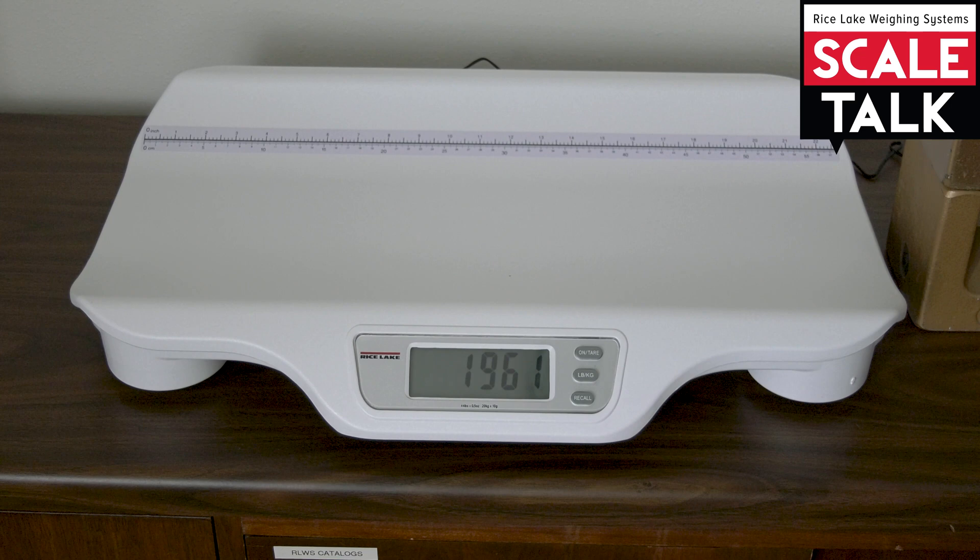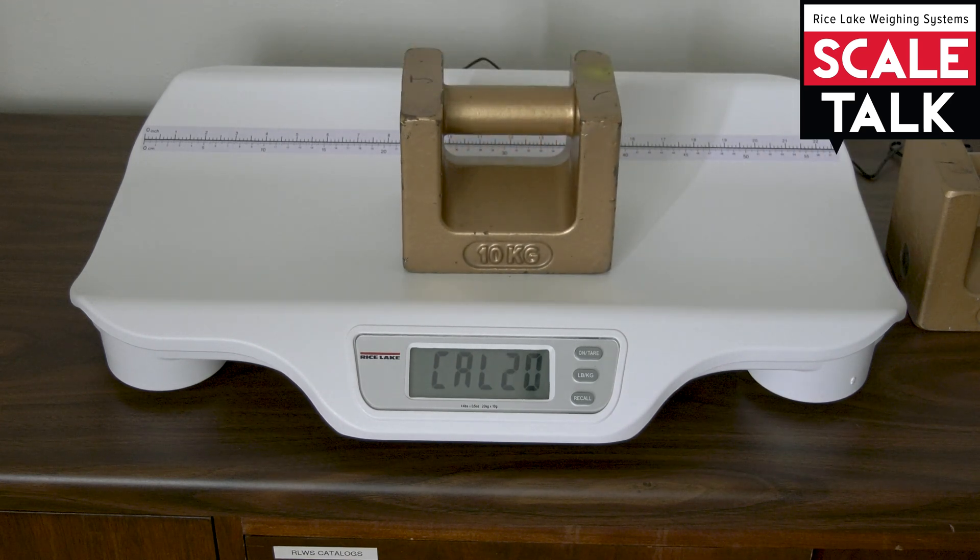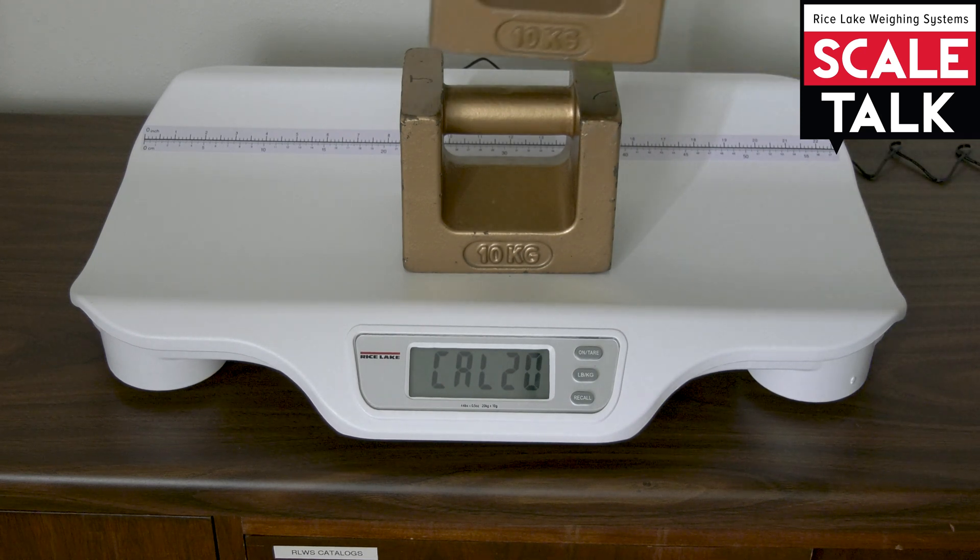At this point we can go ahead and press the on-tear key. Once it stabilizes, it'll request that first 10-kilogram weight, so we'll go ahead and put that on the scale. Give it a moment and then it requests a total of 20 kilograms, so we can apply the other 10-kilogram weight to the scale.